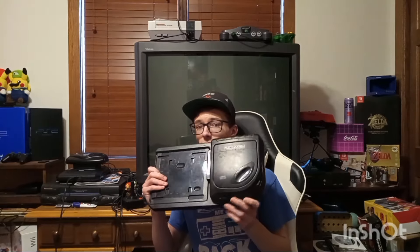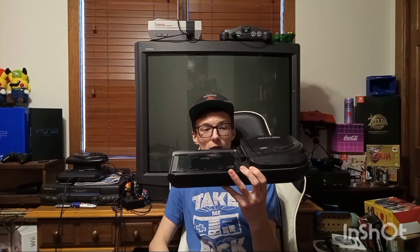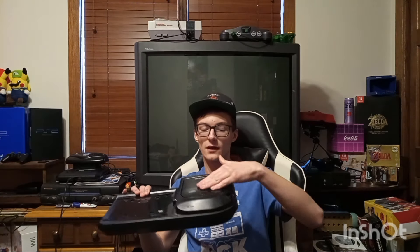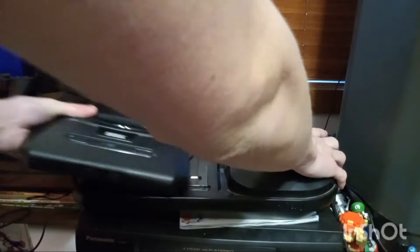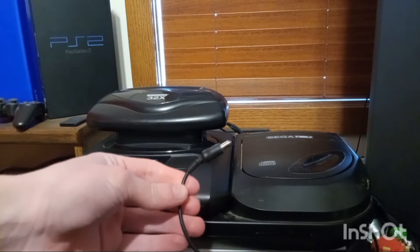They released this thing - I think it was either '91 or '92. This is actually the second model; they had two models - one for the Genesis model one, and this one was designed for the model two, even though it'll work with a model one. Your Genesis would just sit on here like this, and it would use this connector. You can put your CD games in and play them. So what are we waiting for, let's play some football! Oh yeah, you need a separate power cord for it too.